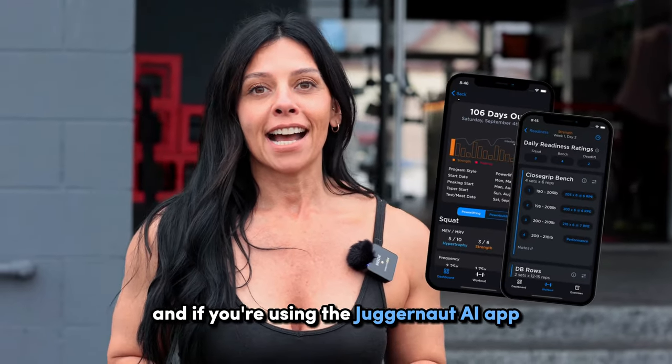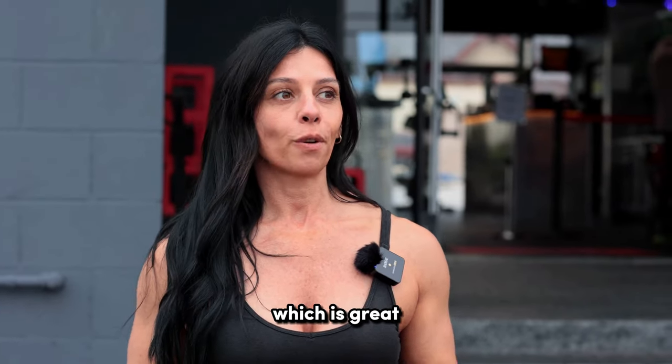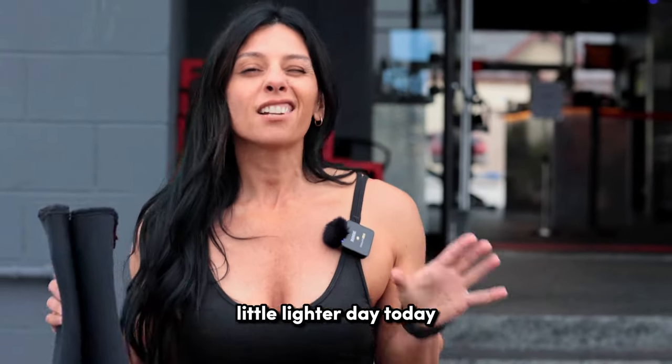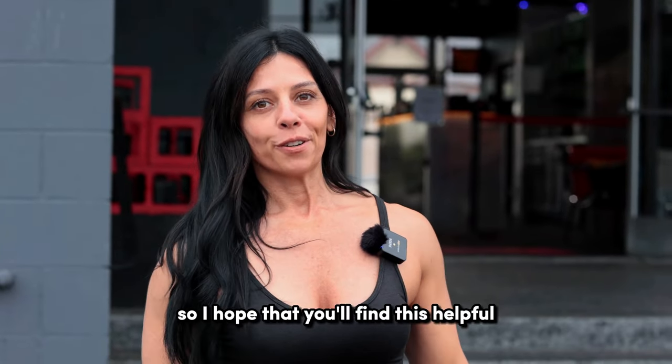If you're using the Juggernaut AI app, you know that if you go into different gyms, you can swap out exercises, which is great. But in a gym like this, it's not even necessary because I have everything. I'm on week six of my bridge block — a little lighter day today, but I'm going to explain some technique things on a lot of the lifts. So I hope that you'll find this helpful.